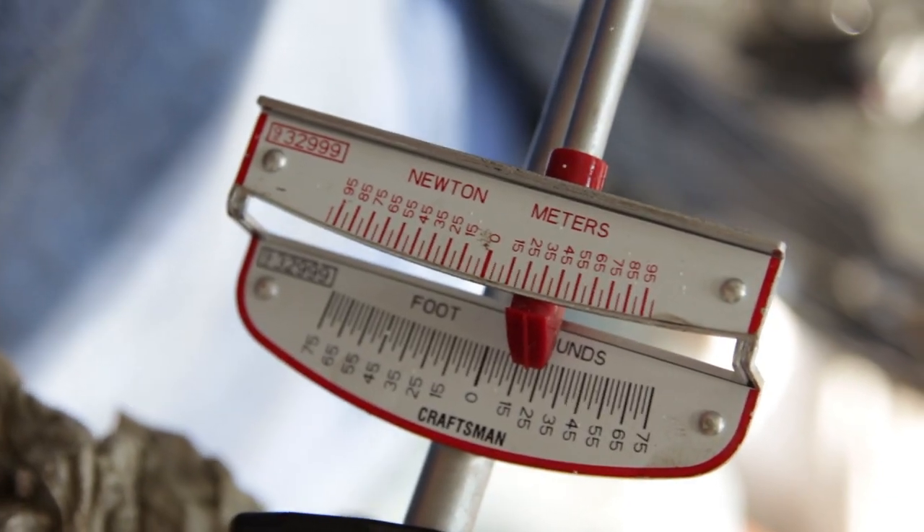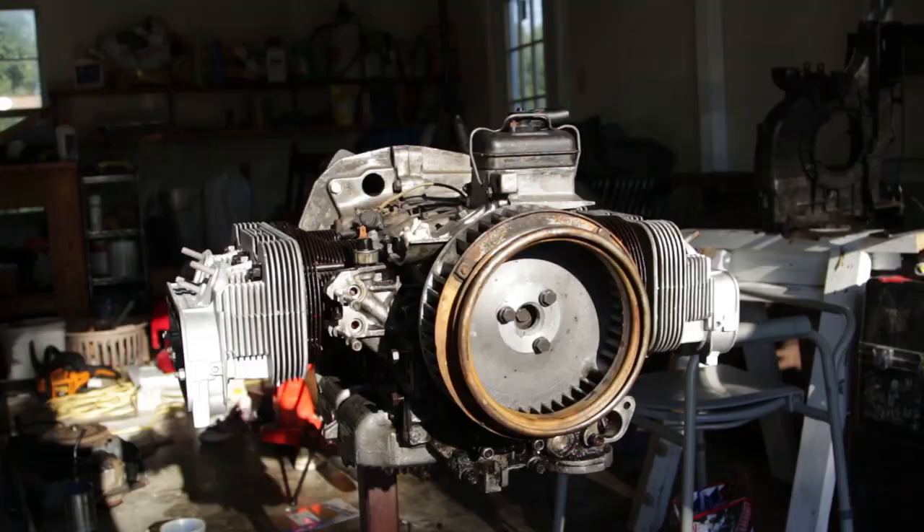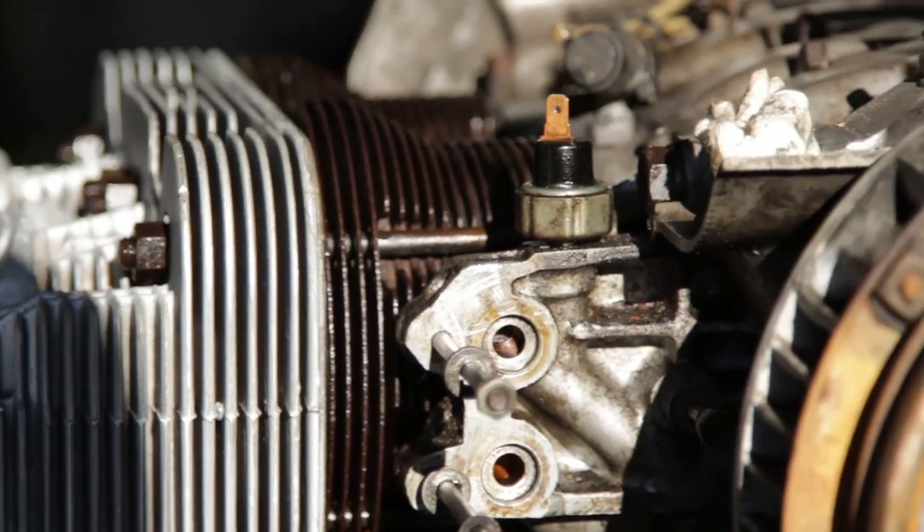Then we torqued the heads down, and as you can see we used an old school torque wrench. Gotta keep it old. And that's the beautiful engine block.